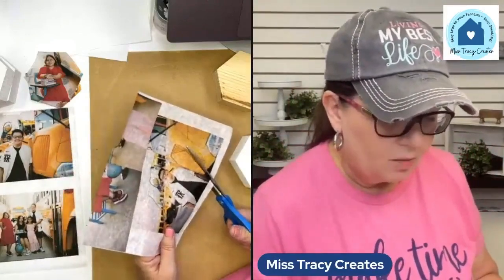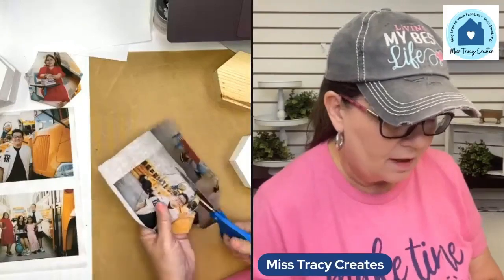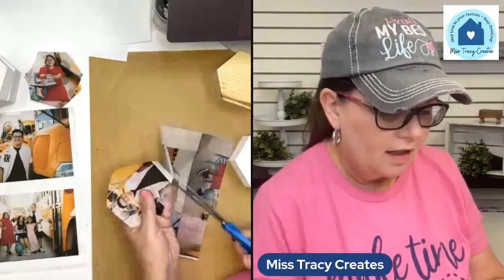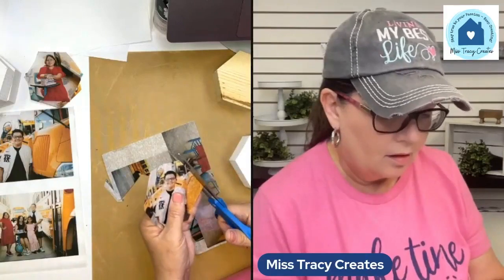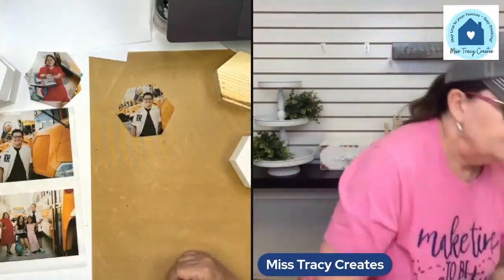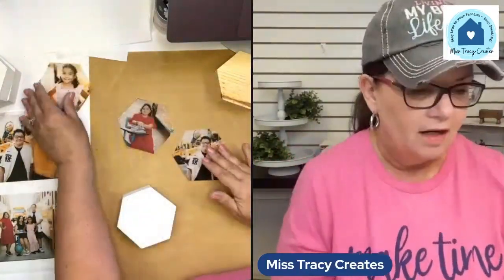These blocks can be double-sided — you can put photos on the other side too. What I think I'm going to do for Rachel, my daughter, is put the kids' pictures on one side and then on the other side put pictures of her with each kid. Then she can just mix and match and turn them whichever way she wants. If you're nervous, you can go back and even iron them again.